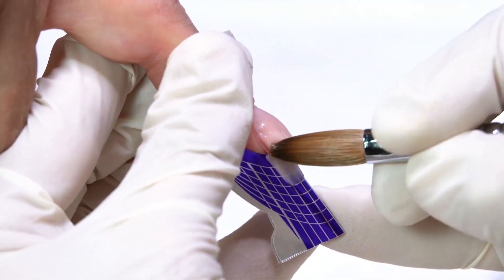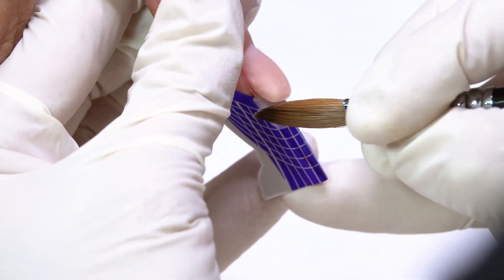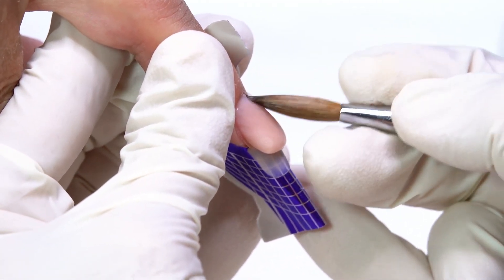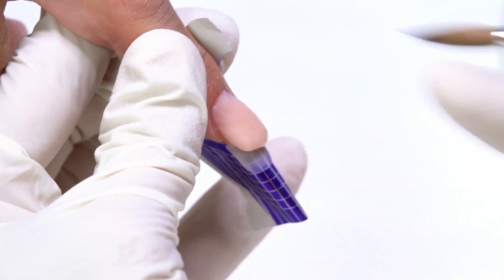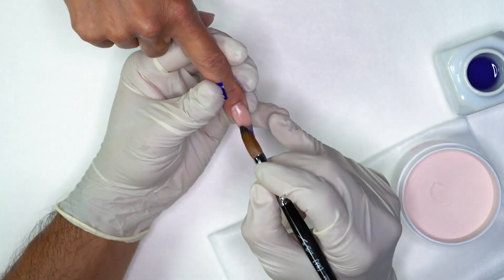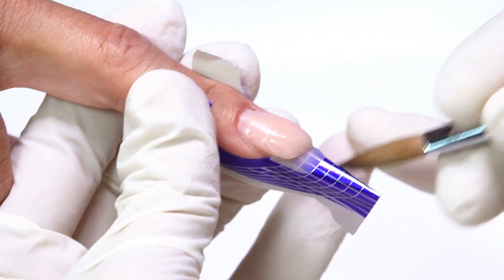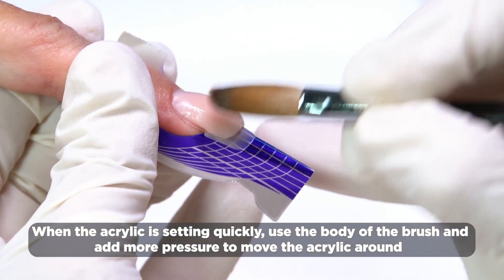Keep that finger pointed down. See how it just makes it flow away from the cuticle? You know, we get afraid of the larger pearls, but if we're holding it away, it won't go into the sidewalls or the cuticle area. That's kind of crazy, actually. I'm not really doing a whole lot. Do I need to brush it forward now? Yeah, let's brush it forward — just at the front. I feel like it's kind of drying already. Then use the body of the brush.